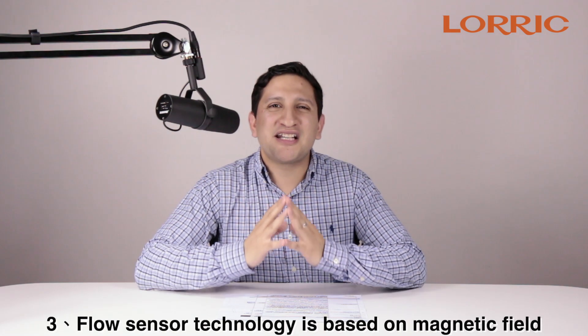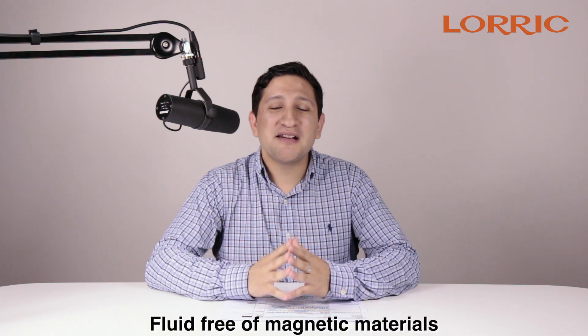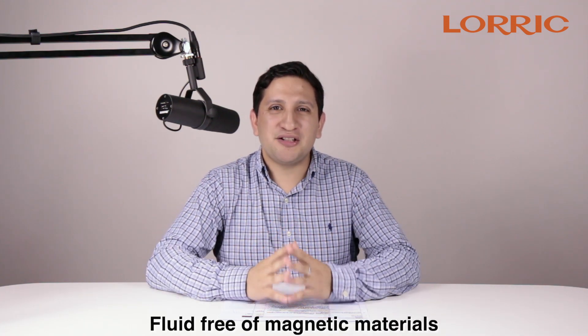Our flow sensor technology is based on a magnetic field. Therefore, we recommend that you use it with fluids free of magnetic materials. Also, the installation place should be far from motors and solenoid valves, which may generate a strong magnetic field.